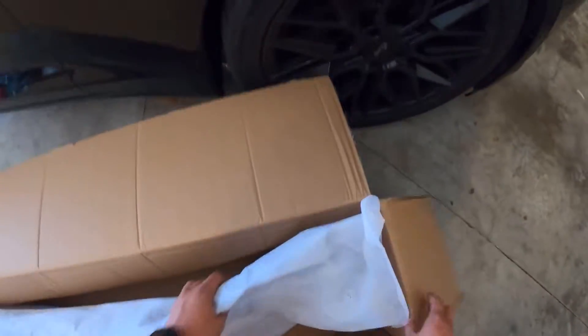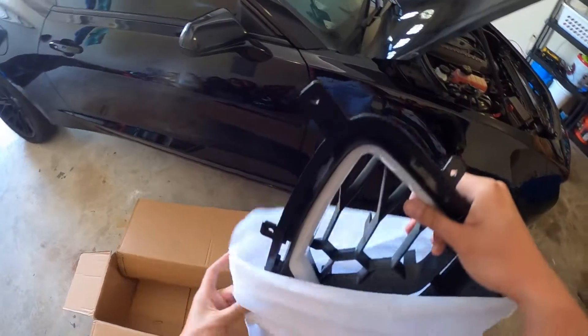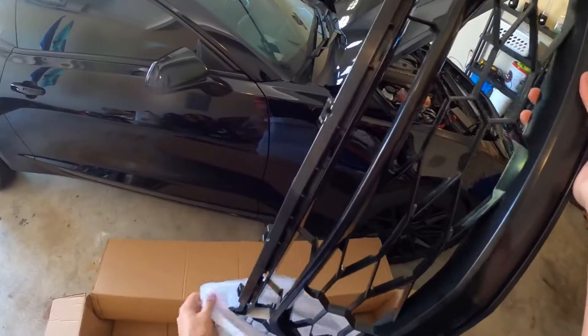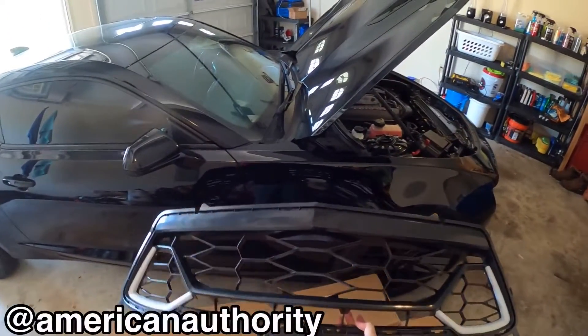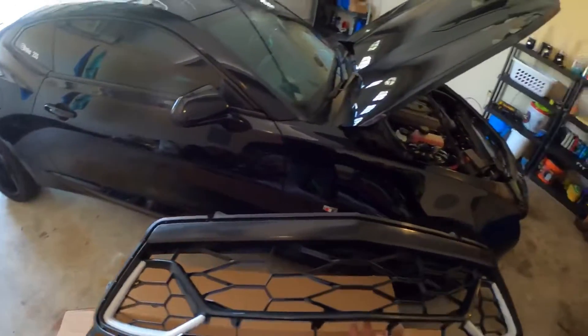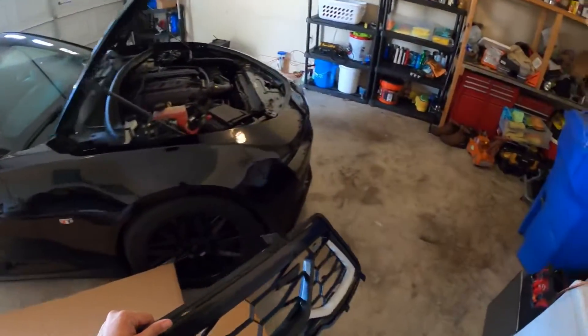I already opened it just to make sure nothing was damaged, but for y'all I'll do the unboxing. Here she is — the lower grill with the white inserts. I see a lot of people do the red, so I think the white will be a little bit different. Get a few more white accents around and I think it's just gonna look so much better.